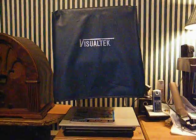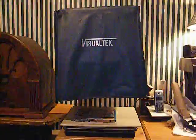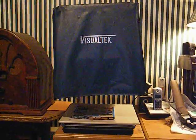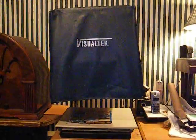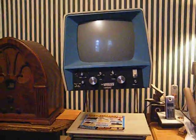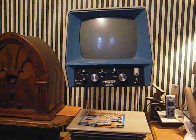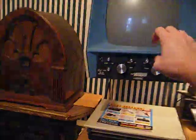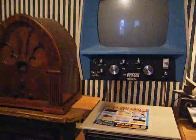What you're looking at is a Visual Tech closed circuit television video magnifier, which is designed for use by the visually impaired. I'll take the cover off so you can get a better look. What this does is it's designed where the user can place a piece of printed material or other object that he or she needs to enlarge — it magnifies it onto this television screen.